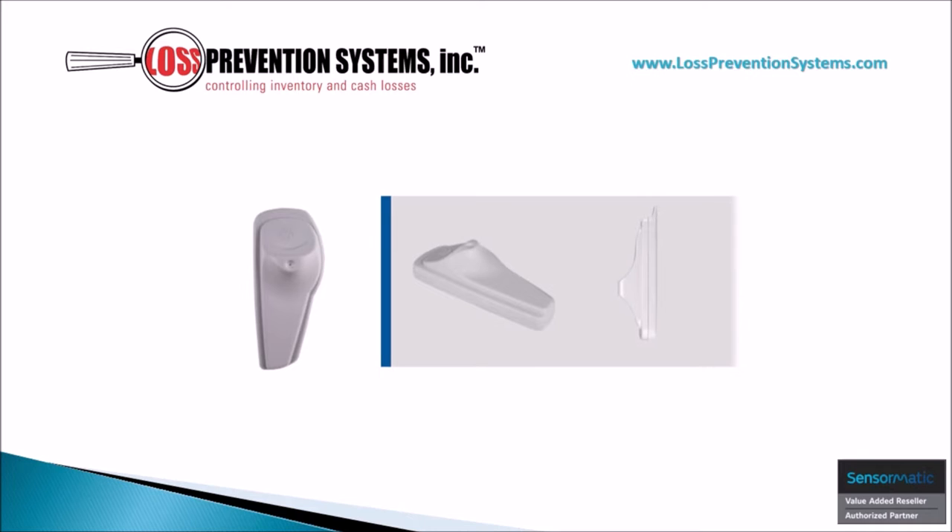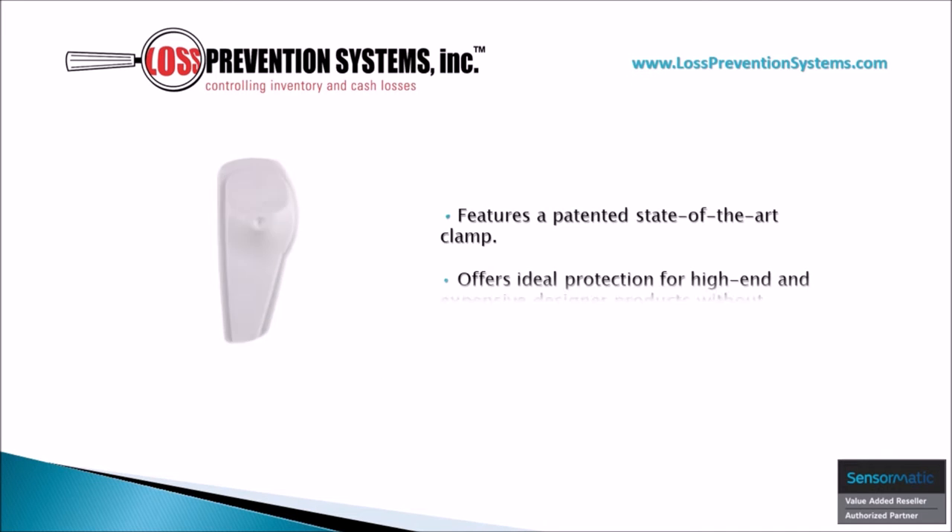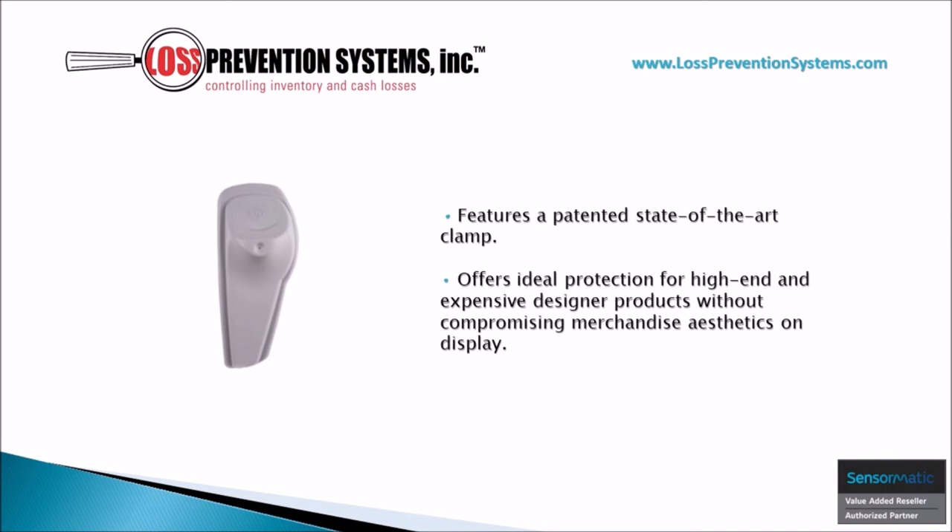The Sensormatic SuperTag 3 provides premium theft protection for a wide spectrum of merchandise, such as heavy outerwear or more high-end, delicate, intimate clothing. The sleek, compact design also provides a state-of-the-art clamp that is ideal for protection of high-end, expensive designer products without compromising the merchandise's aesthetics.